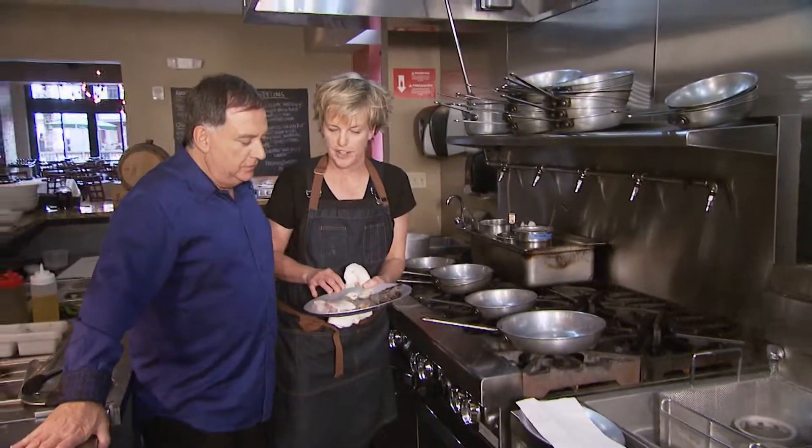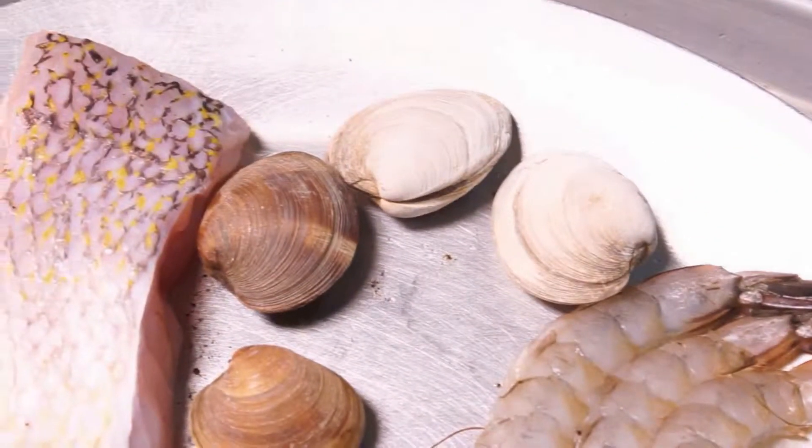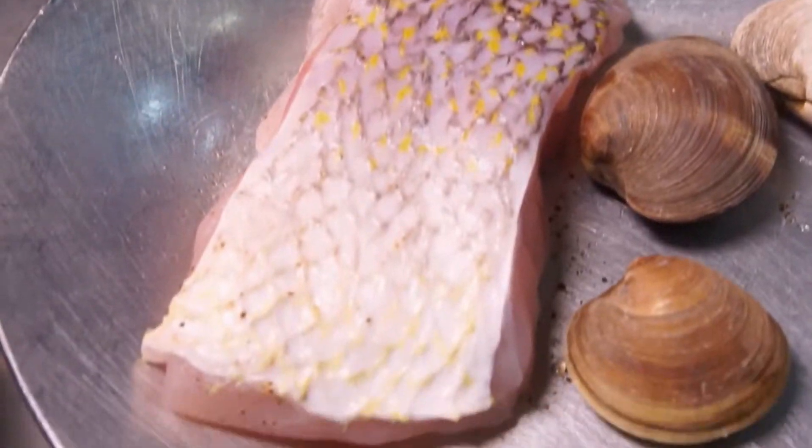We have great seafood here in Florida. We have head-on gulf shrimp, clams. We do a seasonal fish, and this is golden tile.